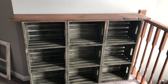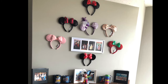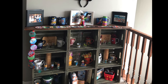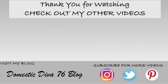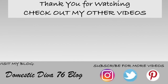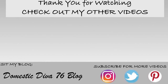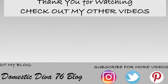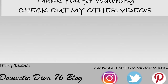I'm going to decorate it and show you what it looks like all decorated.